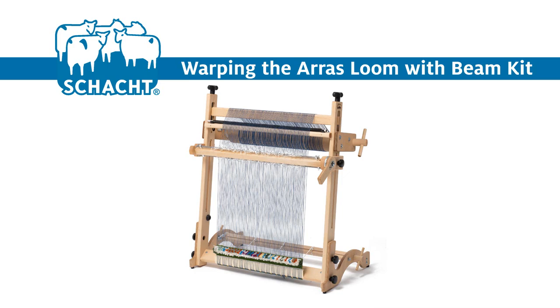In this video, Jane will show you how to warp the AERIS tapestry loom that has had the AERIS beam kit installed. The other equipment she will use includes a warping board, a 20-inch rattle, rubber bands, and warping slats or sticks for beaming the warp.